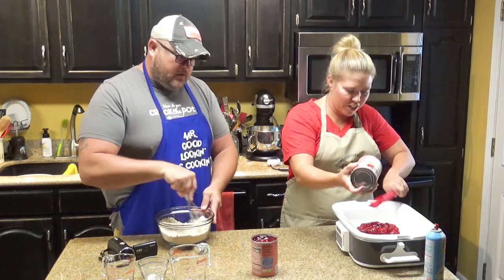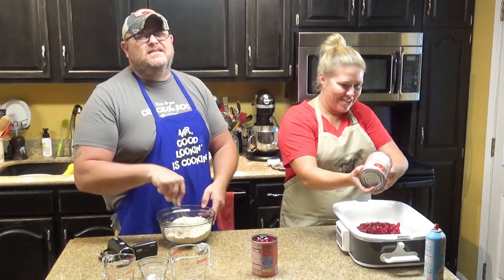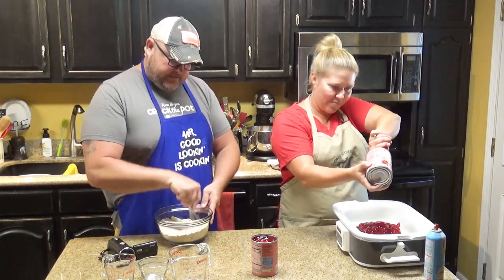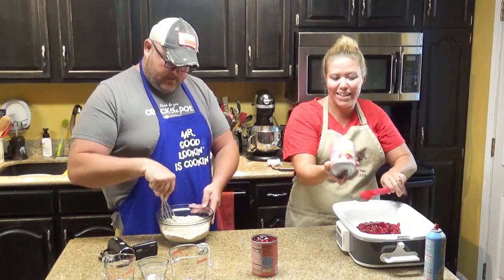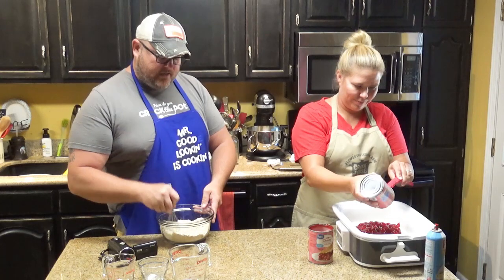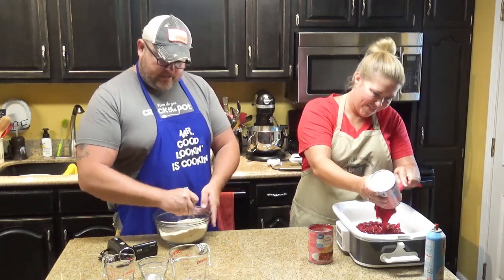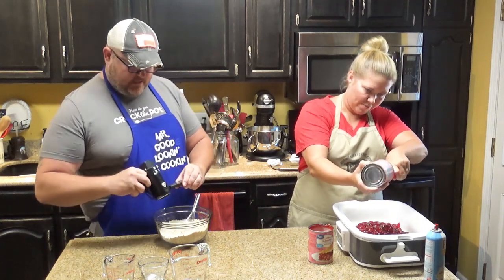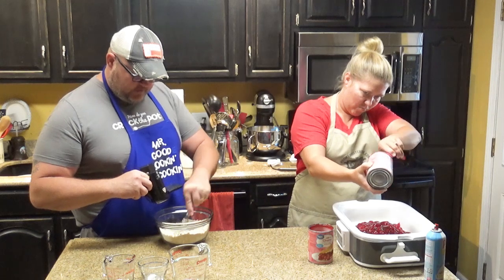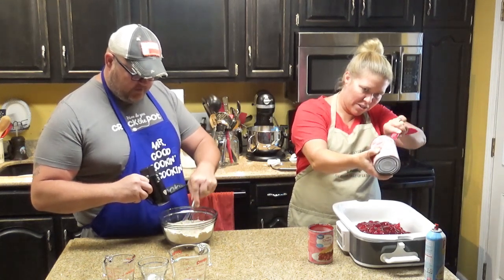I want to get all the cherry goodness out of here — I'm licking that can. I've got all this mixed up. If you look at the dry ingredients, just get it all mixed up where the brown sugar meets the Bisquick that meets the oats. Just mix it up real good. And that is your topping, y'all.